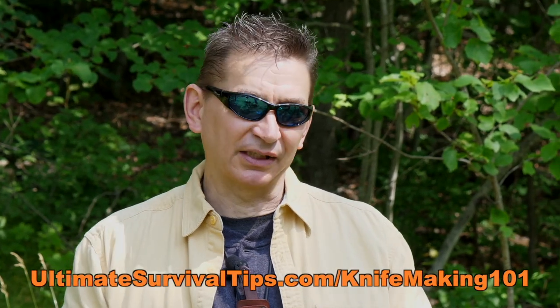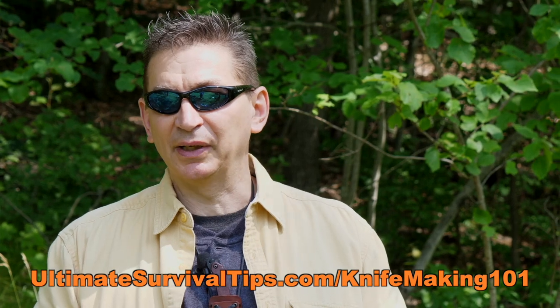Hey guys, I'm David, the founder of Ultimate Survival Tips — the survival show podcast and your guide through this new video series that we're kicking off today. Over the next few weeks, through 11 lessons, we're going to take you step by step through something almost every knife lover wants to know how to do — how to make a knife on your own. Welcome to lesson number one. Smash that like button so you don't miss out on any of the lessons, and go grab the outline notes and materials checklist for this course for free at ultimalesurvivaltips.com/knifemaking101.